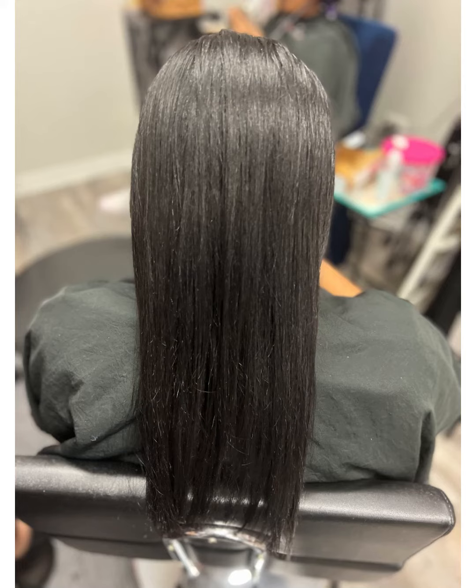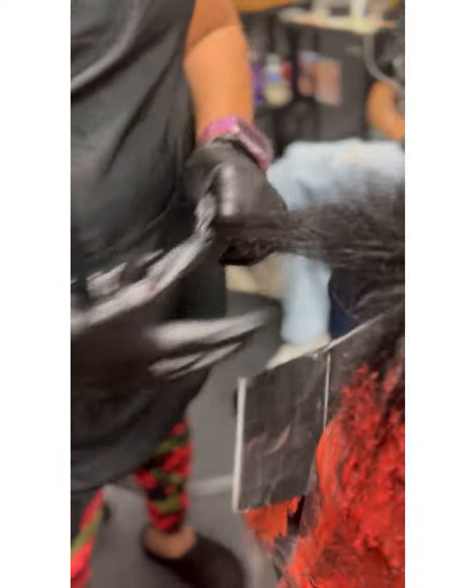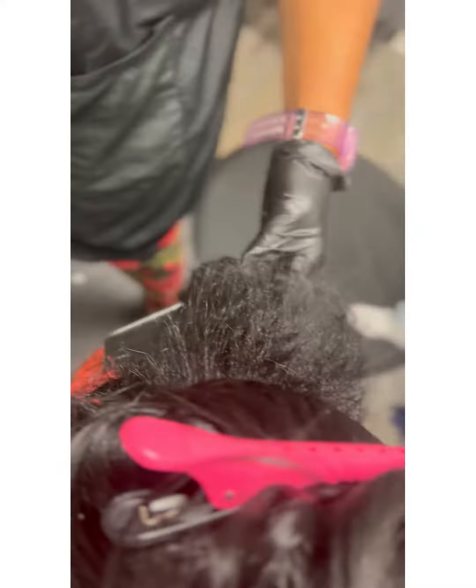Hey, this is Charlene Abel. My client came in for some color. Guess what we're doing? We're doing like a mahogany red, but more on the red-brown side. So I did a little teasing and